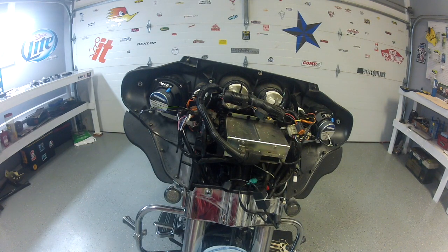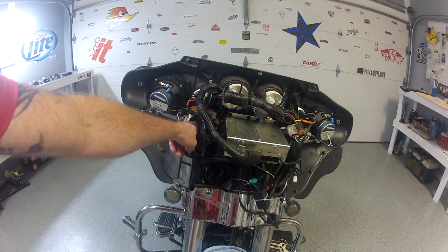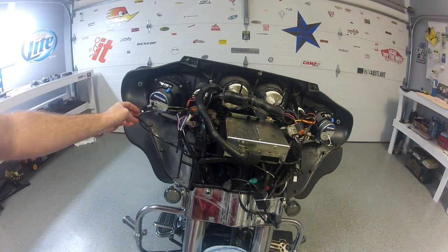These speakers are back installed and the fairing braces are back in place. It turns out you really don't have to remove the fairing brace like I did on this side. You can just loosen the Allen bolt — 3/16 — loosen it up, and then when you take the speaker out you can actually swing the brace out of the way.